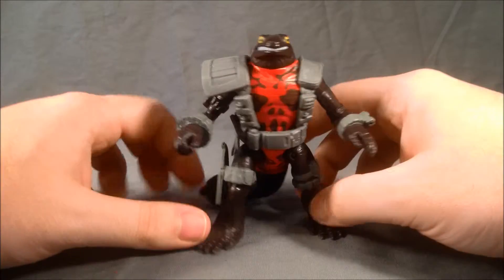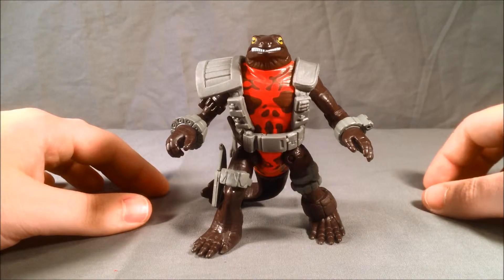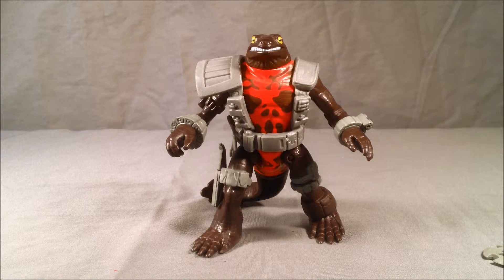These retail for about eight to nine dollars depending on where you find them. I think this guy is definitely really cool. Please tell me what you think in the comments. Please like and share this video and make sure you're subscribed. Links in the description for my Facebook and Twitter. I hope you've enjoyed this review of Neutralizer from the Teenage Mutant Ninja Turtles cartoon line — thanks for watching.